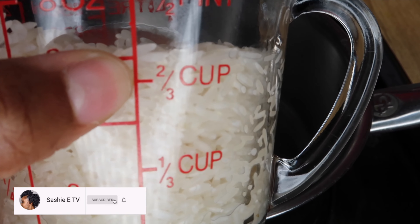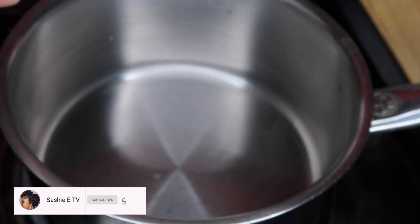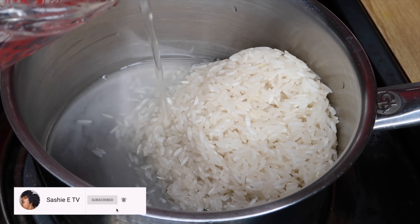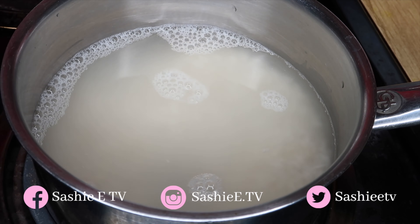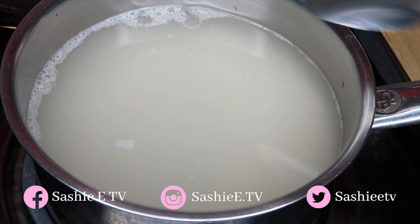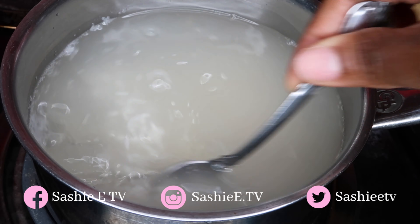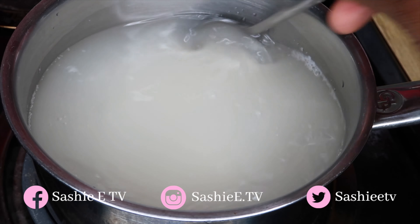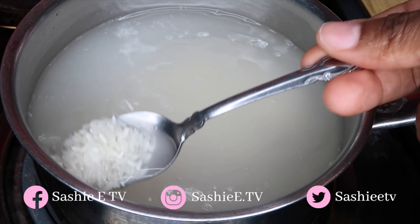Alright guys, so I'm going to go ahead and get started with two-thirds cup of rice and I'm going to add that to my pot. I'm then going to add two and a half cups of water so that it could start boiling. I did make enough for me and my baby sister, so if you guys would like to just make one batch, definitely cut the ingredients in half.